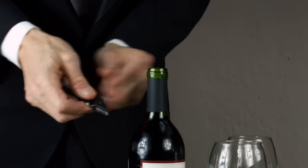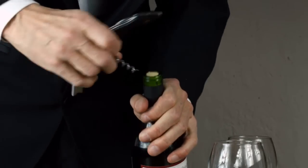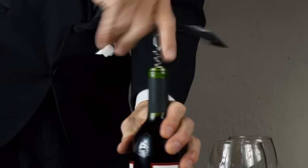Now open the corkscrew and place the point directly into the center of the cork. Press down and give it a twist to start it, and then simply wind the screw into the cork.